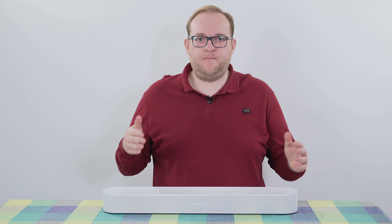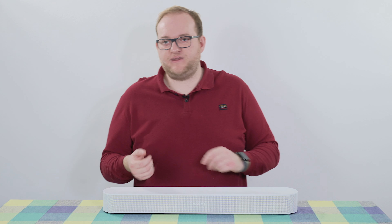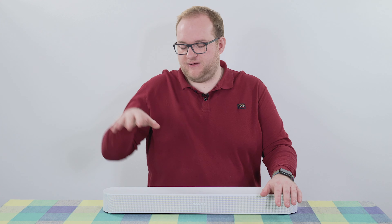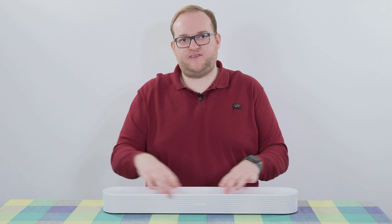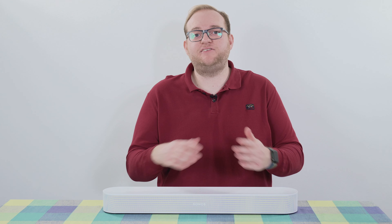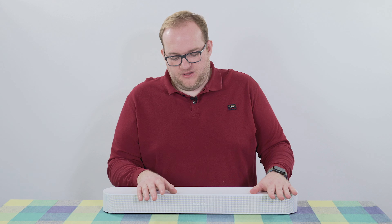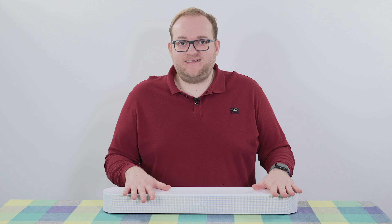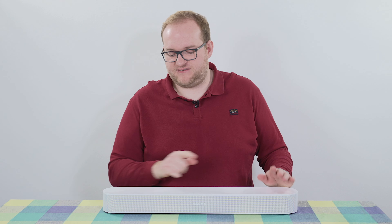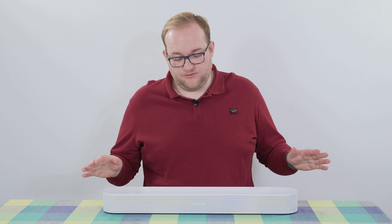The inclusion of an optical adapter for the HDMI port is pretty interesting as well. If you have a television without Arc or E-Arc but with an optical port, that adapter allows you to connect via an optical cable. You could also potentially use a digital to analog converter to get audio from your television, though that might be getting a bit much with an optical converter in the middle. But those are your connection options.